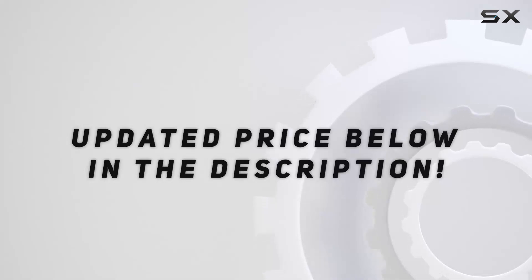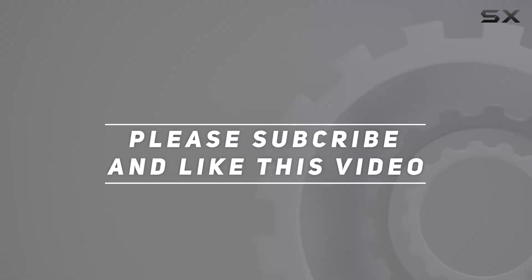Check out the video description for updated price, and thank you for watching this video.